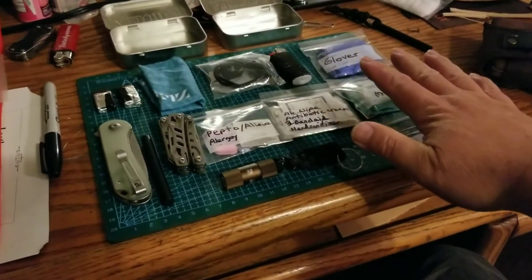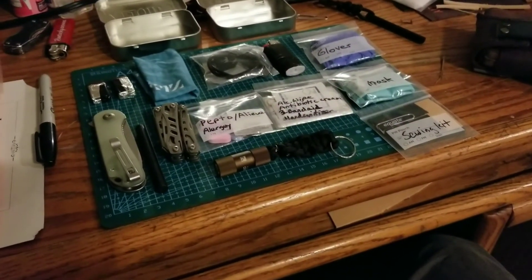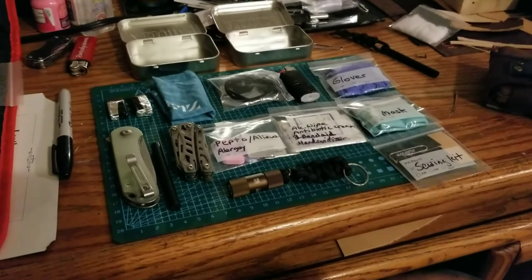So that's it — this kit here is my everyday carry new kit. I'm working on a leather belt case to fit all of this in.